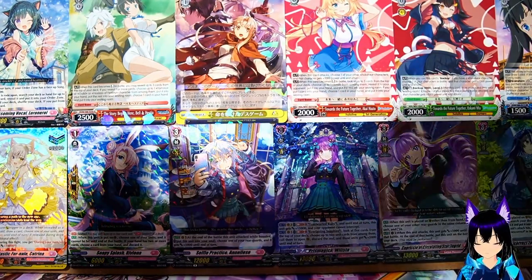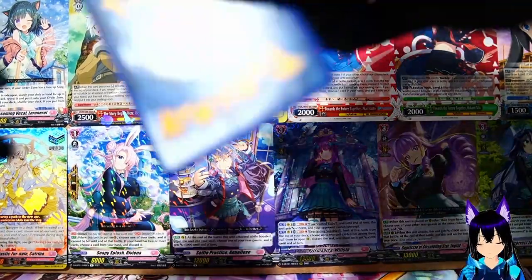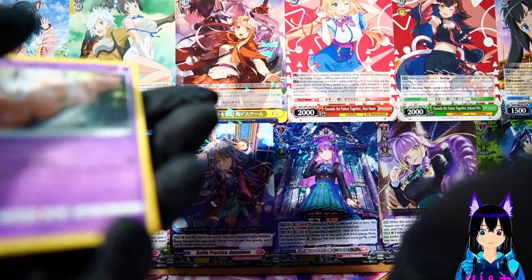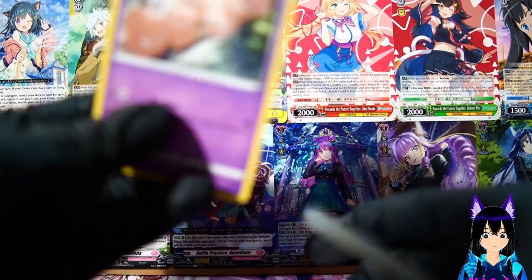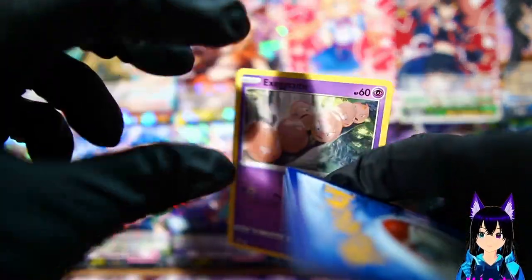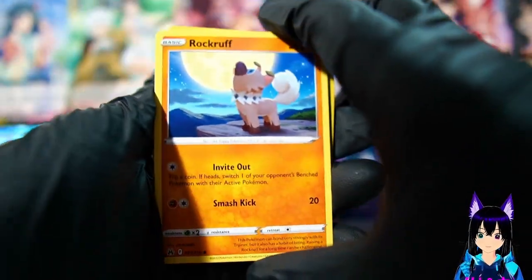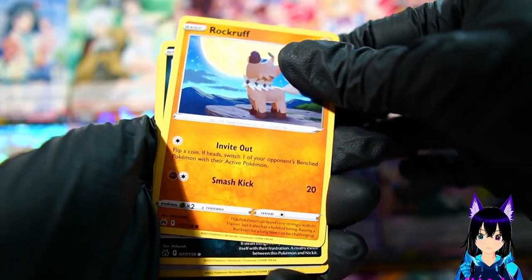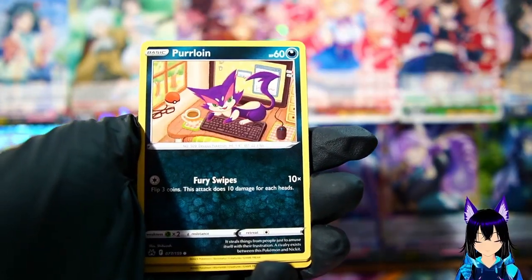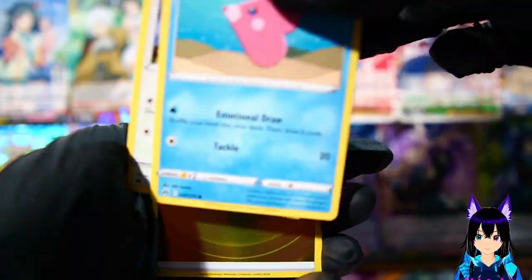In the next video we'll actually be doing Lorcana - whatever the Disney one is - because we actually got a hell of a deal on a busted box for that, the first chapter. The box is completely damaged and we were able to get it for like eight dollars. It doesn't look like it was tampered with, so the question is whether there's anything worth inside.